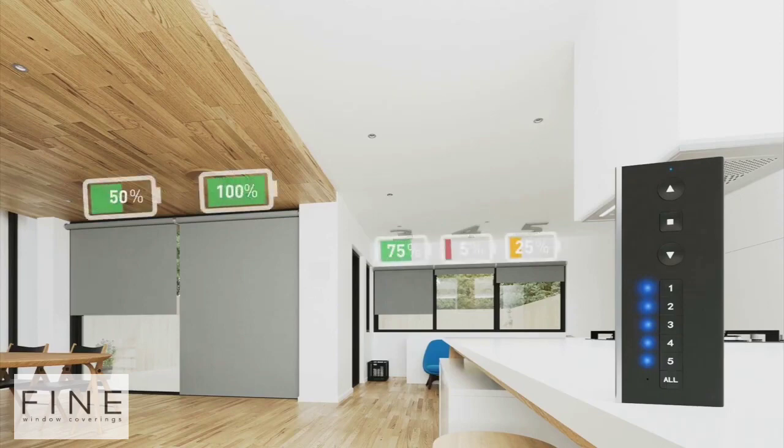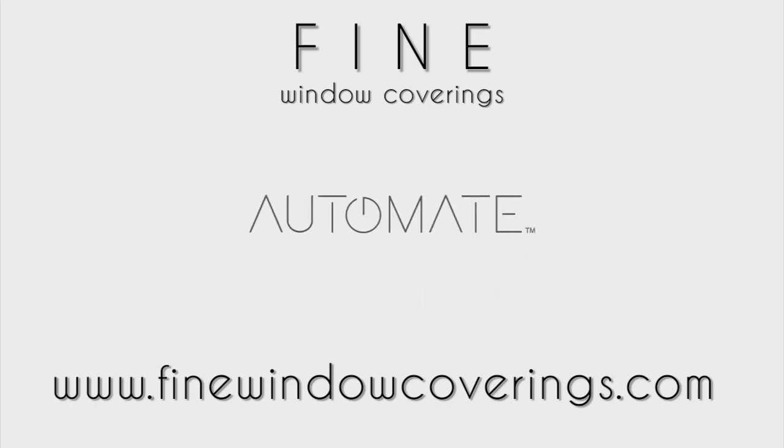In this video, you will see the varying battery levels of the 5 shades. If the shades stop near the bottom, it means the battery level is close to 100%.